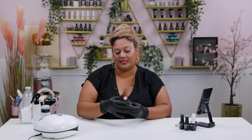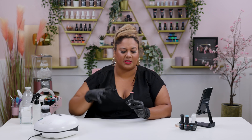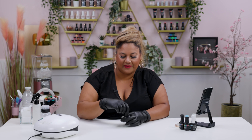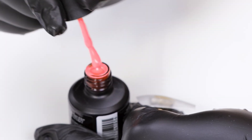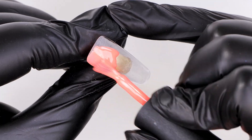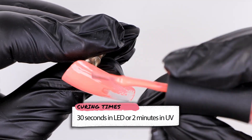To start off the design I'm going to go in with a gorgeous colour called Tutti Frutti, which is quite an orangey, peachy, pinky kind of colour — it's got a peachy undertone but it's a gorgeous pink, quite corally actually when you open it. I'm going to apply two layers of that all over the nail as my base for this design.